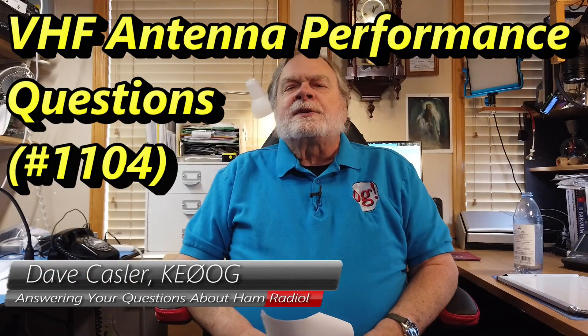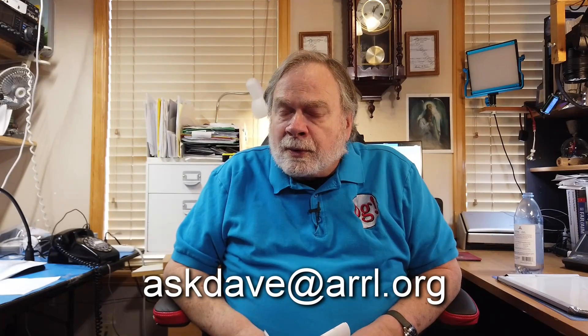Hello, Auggies Worldwide. I'm Dave Kassler, Amateur Radio Callsign KE0OG, here with another episode of Ask Dave. If you'd like to ask a question to be answered on this channel, send your question to askdave, all one word, at arrl.org. If you'd like to know what Auggies are — YouTube said every YouTuber should have a name for their followers. For example, beekeeping channels call their followers 'the hive.' I call my followers Auggies. In Wales, an Auggie is a Cornish pastry, but here it means you're a subscriber to this channel.